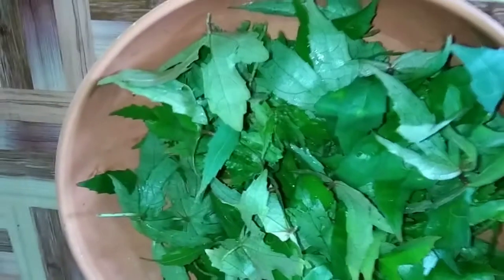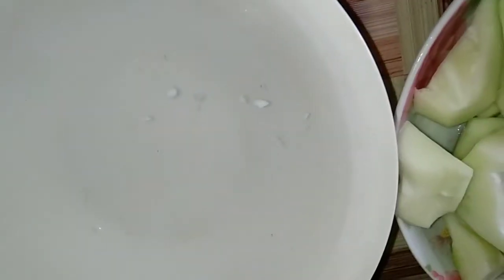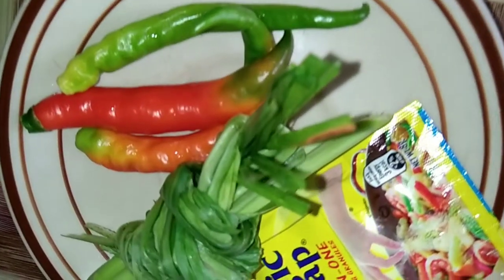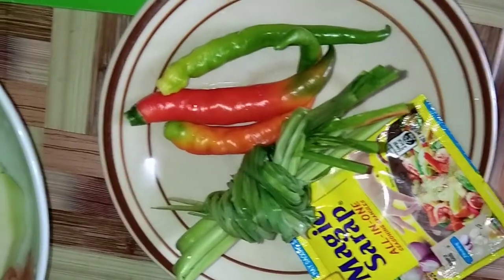Ewan ko sa inyo guys, anong tawag dito — basta sa amin labog. And kailangan natin ng buko juice. Syempre, para mas lalong malasa yung ating binakol na chicken. And of course, our ginger, our onions and garlic. And, siling haba. And, the lemongrass. And, magic sarap para dagdag lasa din. So, let's start guys.